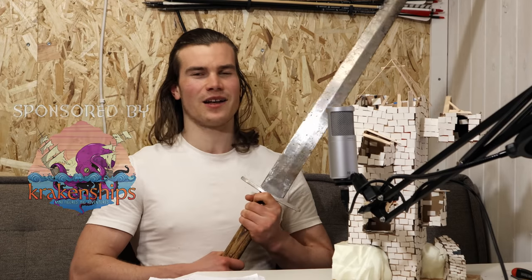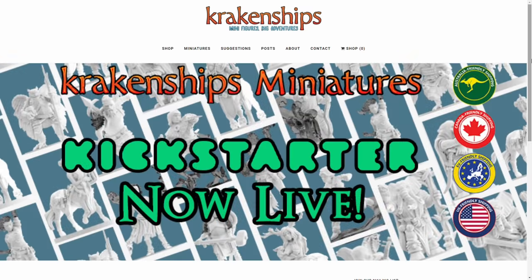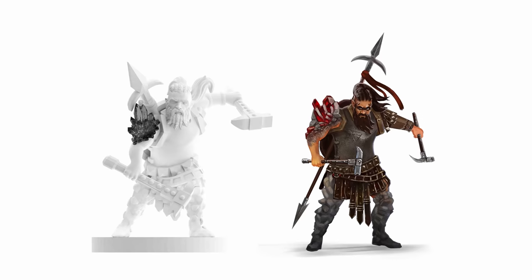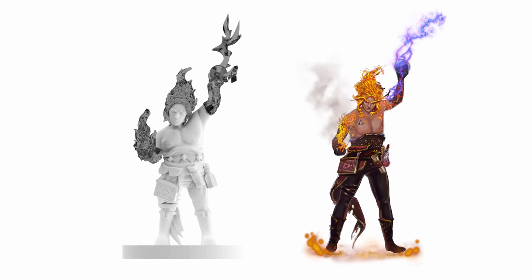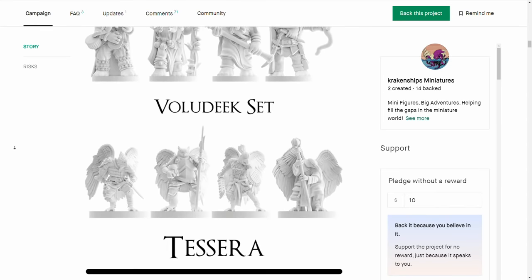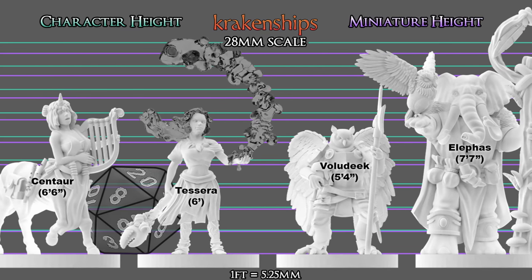It is now time to cut to the sponsor of this video. Lord Caleb of Krakenship Miniatures is now launching a Kickstarter where you have the opportunity to get any of these peculiar miniatures. Look at these elementally touched figures — centaurs, elephant folk, and hilarious bird people. Krakenship's Miniatures is a small indie company that specializes in making unique figures that are hard to find or don't even exist in the market, and at a good price.